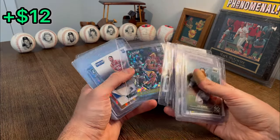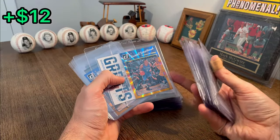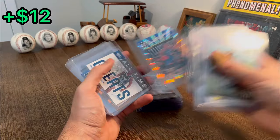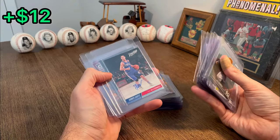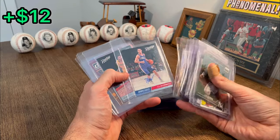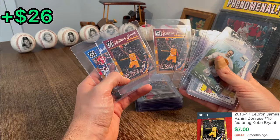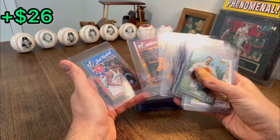Patrick McCaw rookie card on that same parallel. Ben Simmons rookie card. Russell Westbrook on the color match — that is sick. Let's go ahead and do that as the next Easter egg. All-time great Shaq. Klay Thompson. We got an auto here — TJ McConnell. Nice. Brandon Ingram rookie card. LeBron James — a couple more of those. It's definitely nice getting three of these in this box.